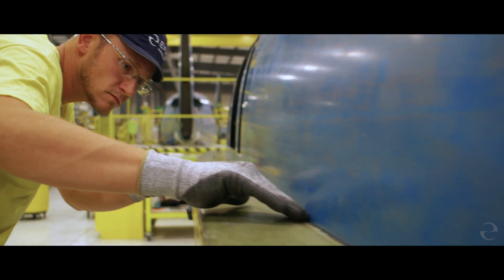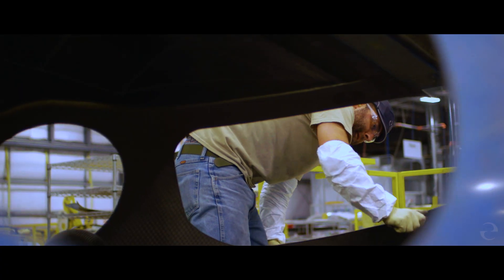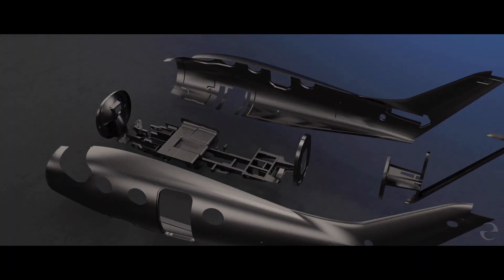Those parts are then inspected again, checked to make sure they're dimensionally correct, and brought out into the bonding area, where the airplane is glued together. There are 20 basic bonded structures that make up the plane.